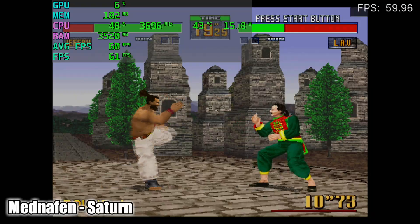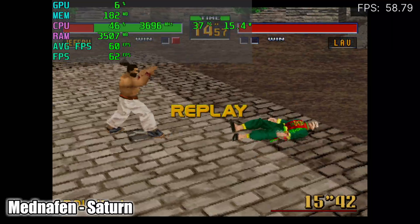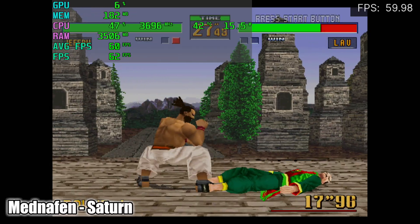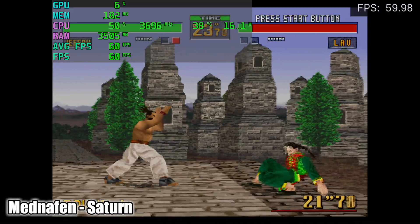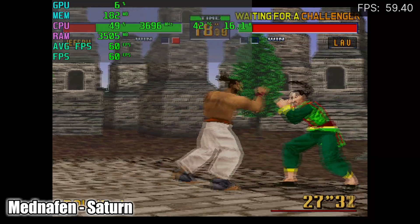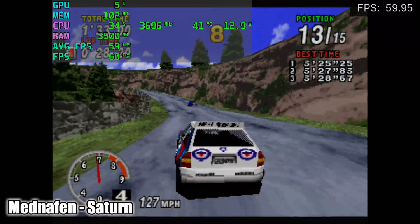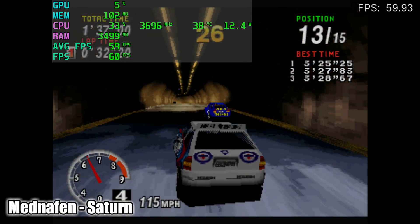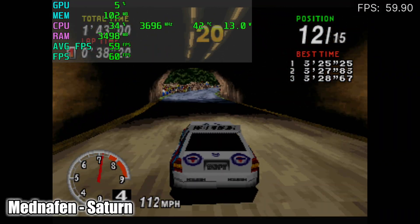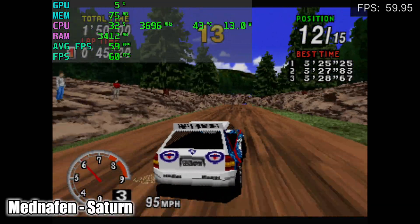Here's some Sega Saturn, and this actually surprised me. This little machine is handling Saturn really well, and I'm not using the Yabause/Yabausanshiro core — I'm actually using RetroArch with the Beetle core, which does require a pretty beefy CPU. As you can see here, we're getting full-speed emulation.